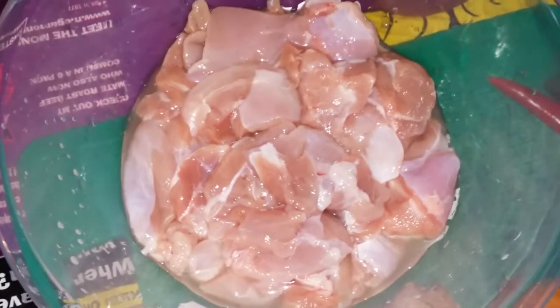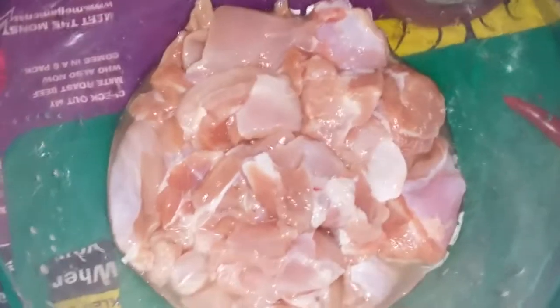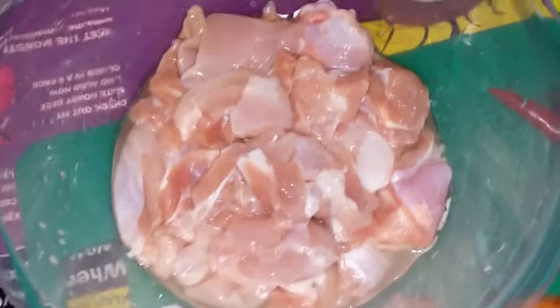Hello everyone, today I am making Chicken Jalfrezi. Please note the ingredients for Chicken Jalfrezi.